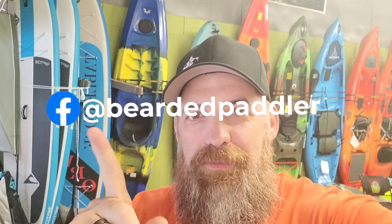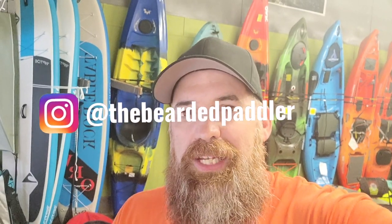Hey everybody, welcome back to the channel. I just wanted to thank you guys for stopping by and checking these videos out. You can follow me on social media if you like the content, on Facebook and on Instagram. Give me a quick like and subscribe — it helps these videos reach a broader audience and can help a lot more people. It's free, it's easy to do, but it really helps me out and I appreciate that.